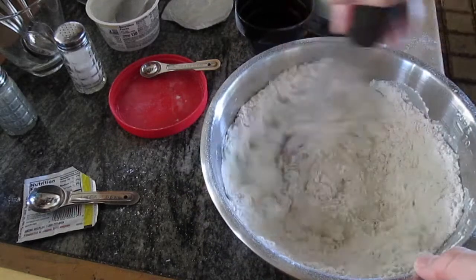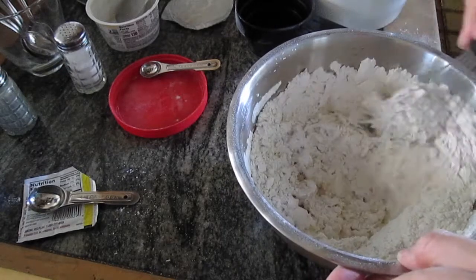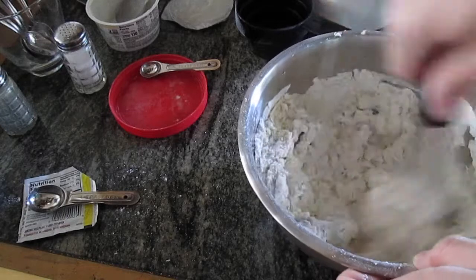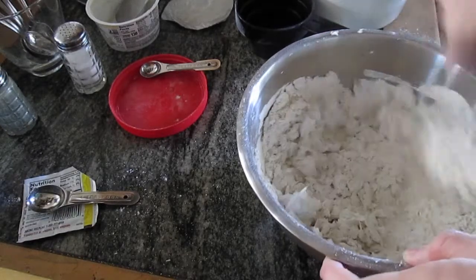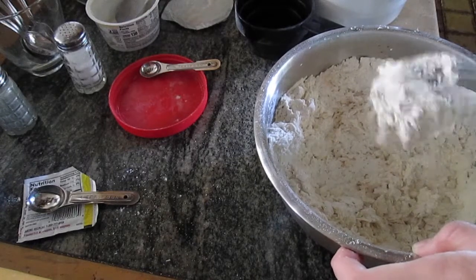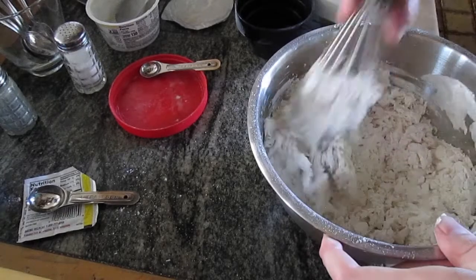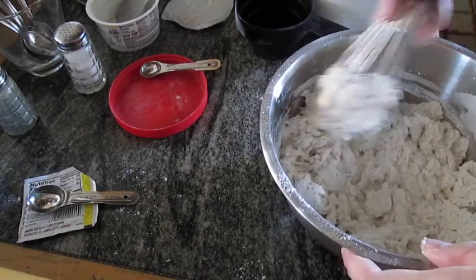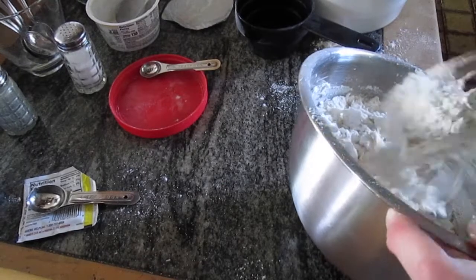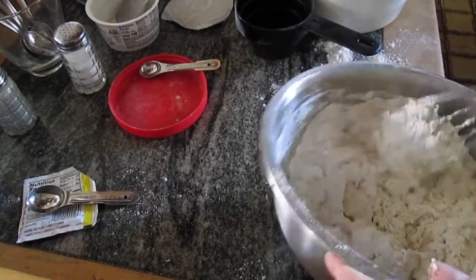Stir it together, and once we're done stirring we're going to knead the dough. It does dry up a bit at first, but eventually it will form a wad of dough. Make sure all the flour is incorporated before you start kneading — go around and make sure it's all incorporated.